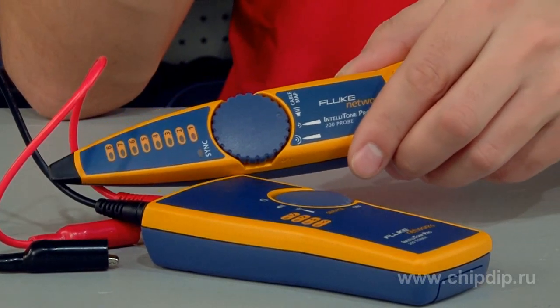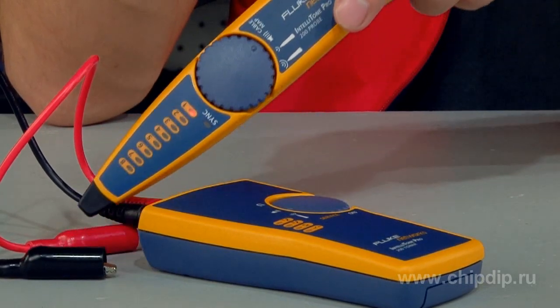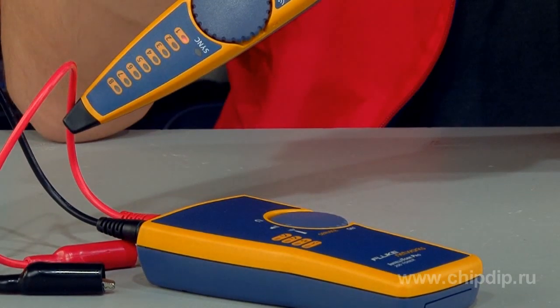Besides, the signal frequency and encoding help eliminate the risk of inaccurate cable identification in cases when the signal is weak or when ambient noise and interference are present.